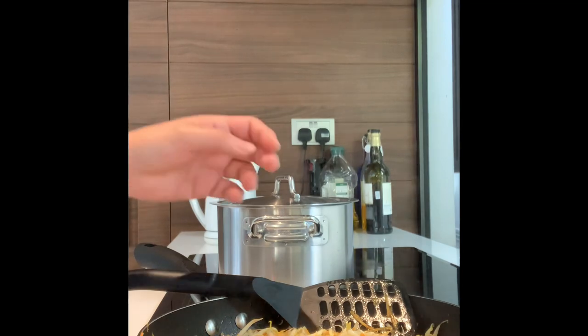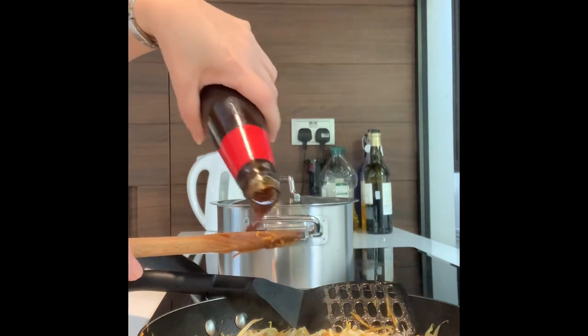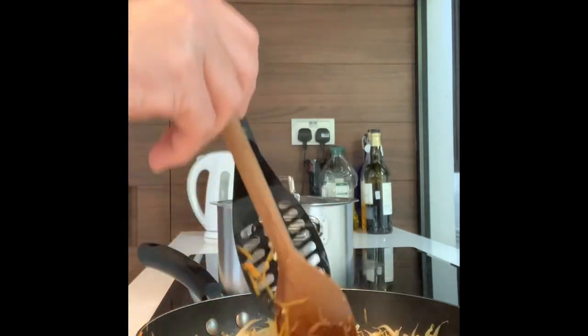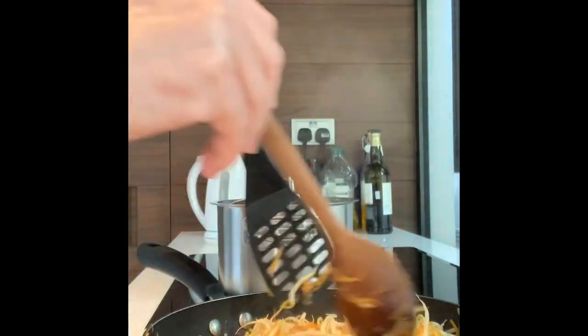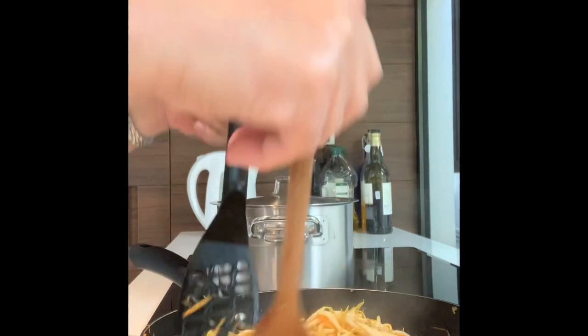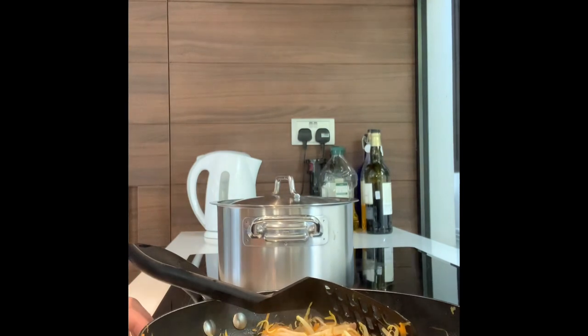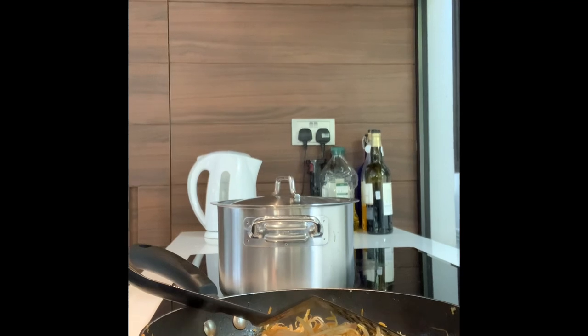Guys, it's already cooked but needs a bit more oyster sauce, so I cook a little bit more. Okay, it's done! The bean sprouts cook very fast — you cannot cook them too long.